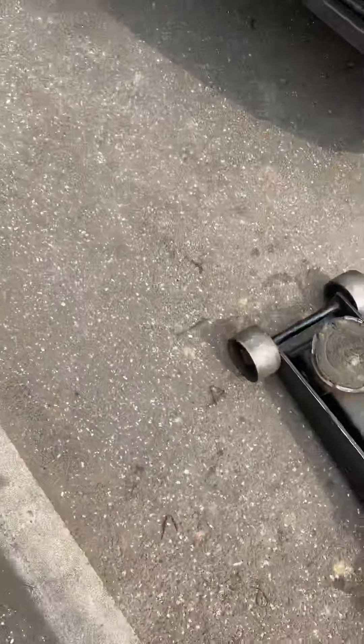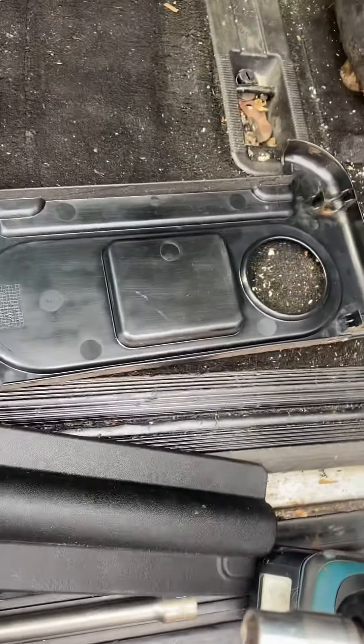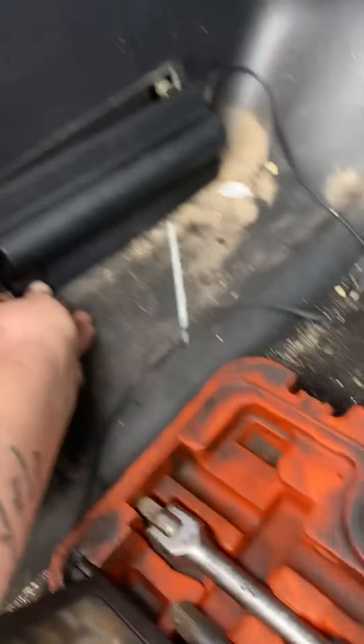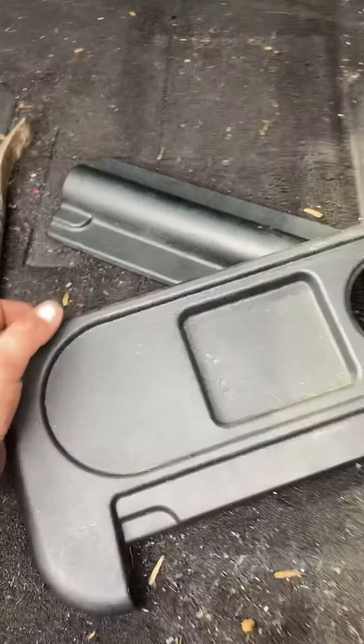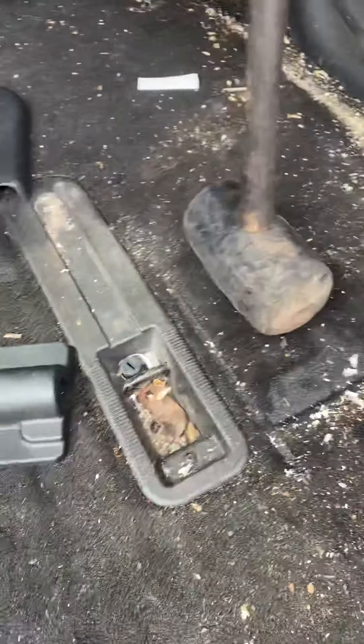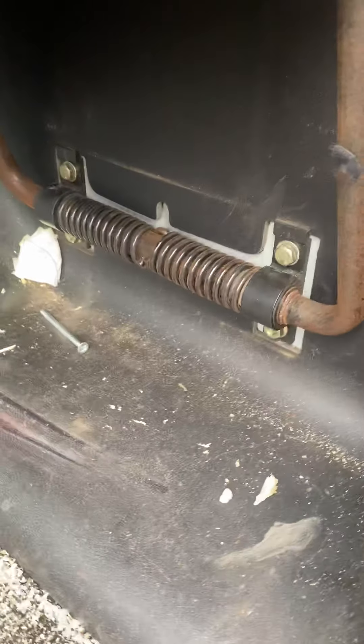You've got these covers — I've never done with them. You've got this one, that is over there. And then you've got the cup holder. They just pop straight off.